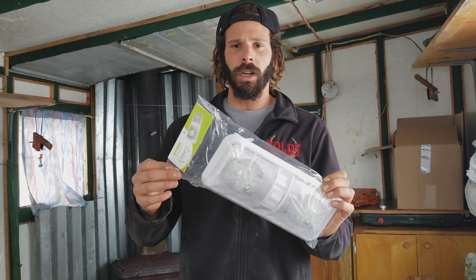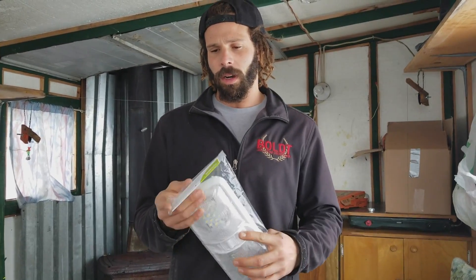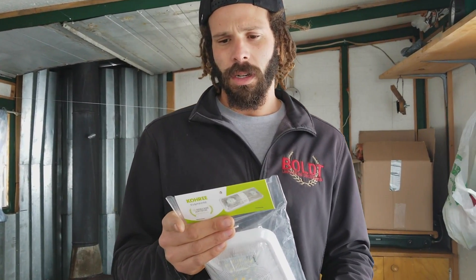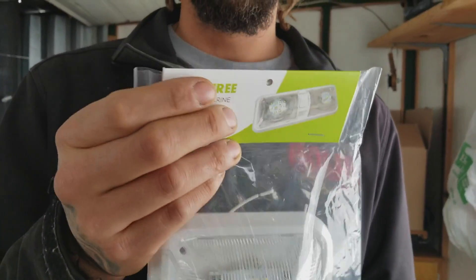This is the package that comes in outside of the box, and it says there's no polarity on them. Easy to install — two wires without polarity, new design. Pretty neat.